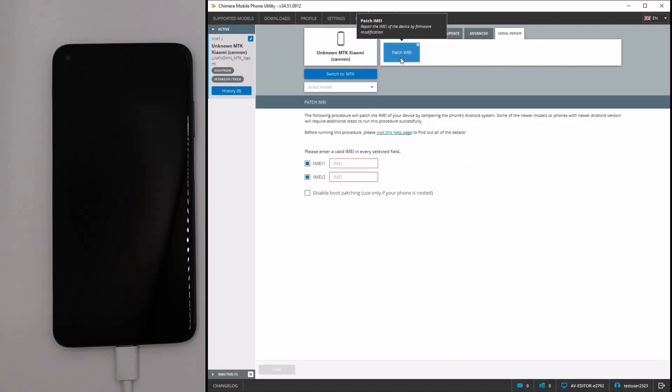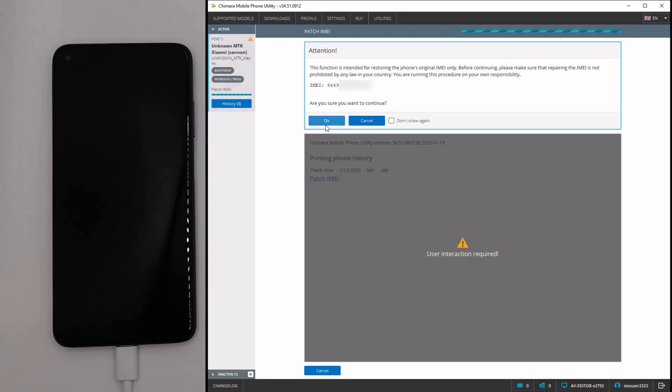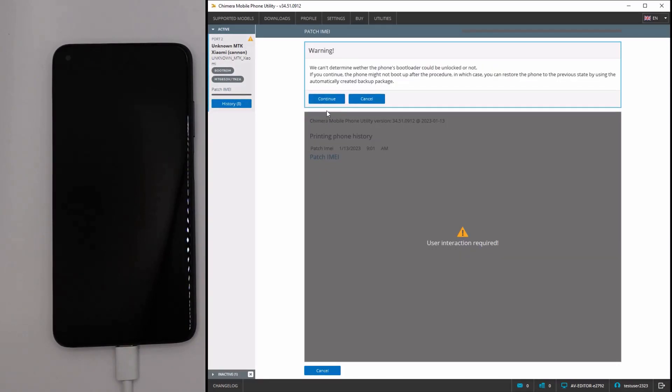We will only select the first IMEI because that is the damaged one. Here, we enter the IMEI number, then click on Start, click on OK, and press Continue.